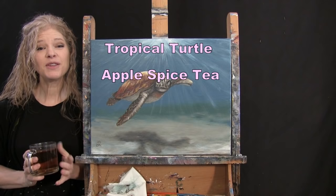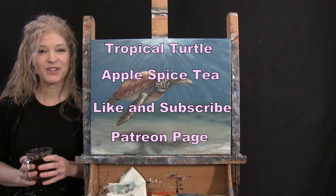If you enjoy this process, I do hope that you like and subscribe to my channel, and also check out my Patreon page where you'll find additional painting perks. So let's get painting and let's get sipping!